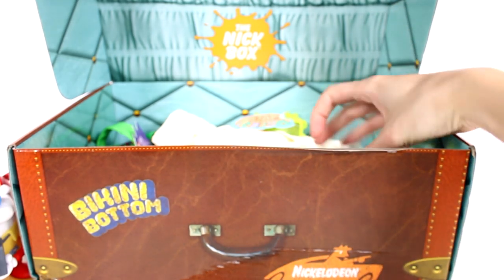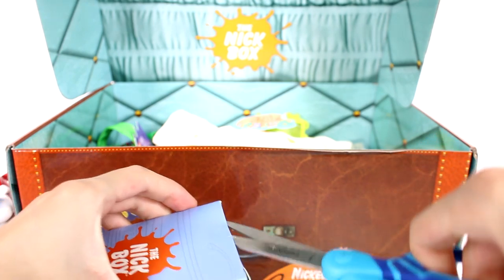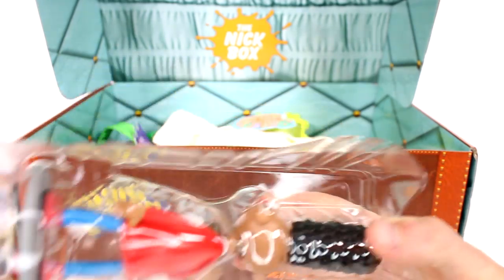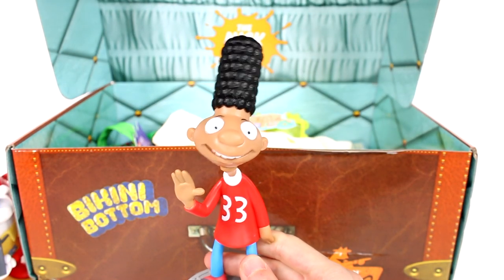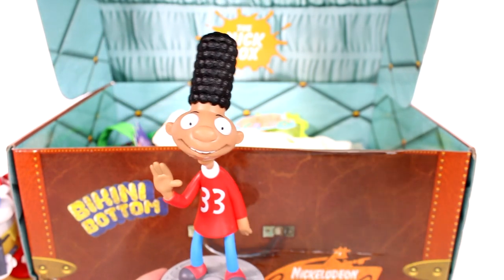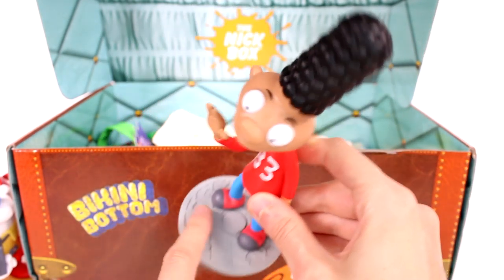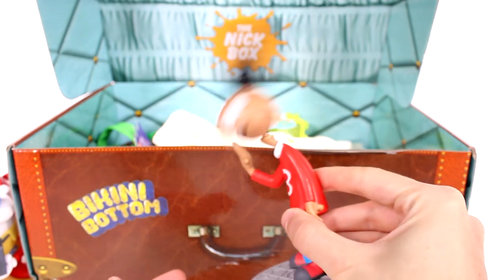And then we have another thing in here — this is a bobblehead. So we have a Gerald bobblehead. There he is, he's bobbling his head. I love this so much. By the way, I do want to thank the Nick box for sending this over to me to open up with you guys today. He's standing on the manhole cover. I love his bobblehead — he's like yeah, got to play some music.